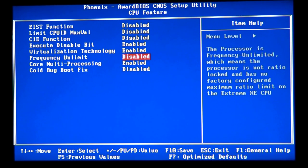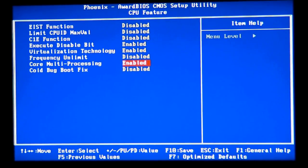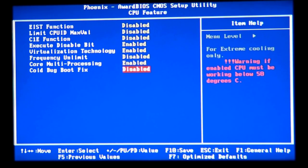Keep core multi-processing enabled — it tells the system to use more than one core. This CPU is dual-core, so keep it enabled to use both cores. If you want to overclock very high you could disable one core since it generates less heat and lets the processor clock higher, but in my opinion two cores give you better overall performance, so I suggest keeping it enabled.